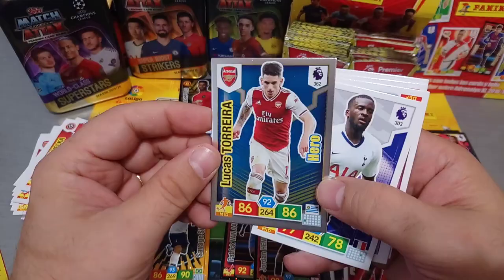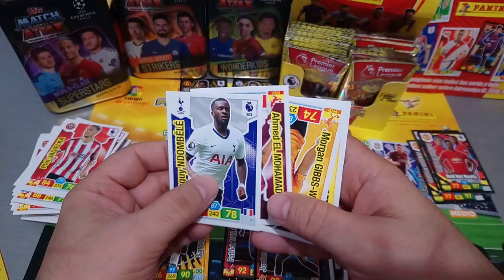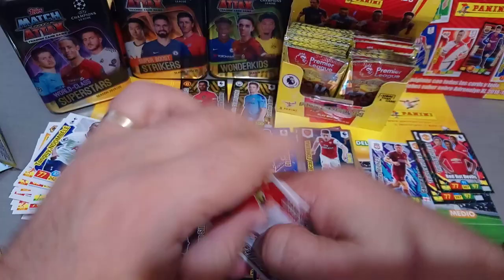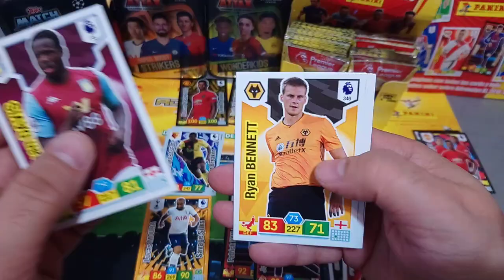Ndombele, El Mohamedi, Gibbs White, and Delafeu - that's the second packet we pull with seven cards. Matish Pogba Power Pairing. Davis, Bennett, Maguire, and David Silva.